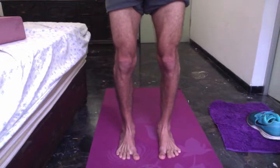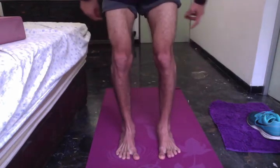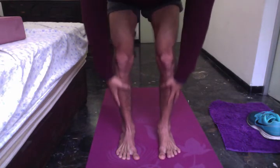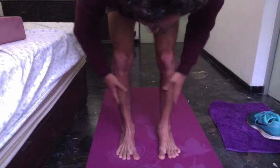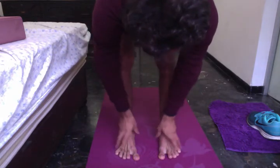I want to find the weight equally distributed on the four corners of my feet. By doing this my legs will move. Actually everything here is burning because the muscles — the peroneus longus and brevis and everything — are really attaching all the way to the feet.